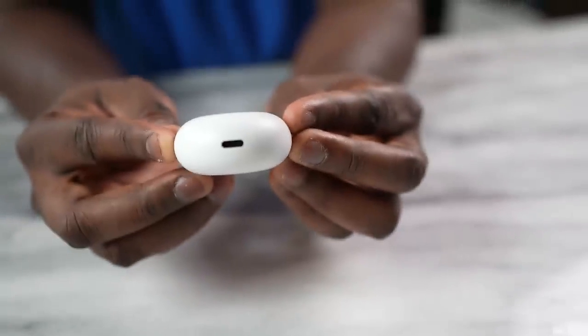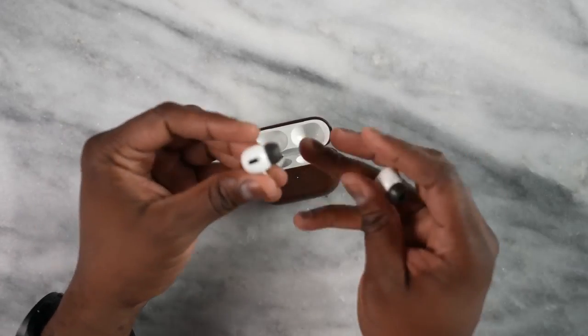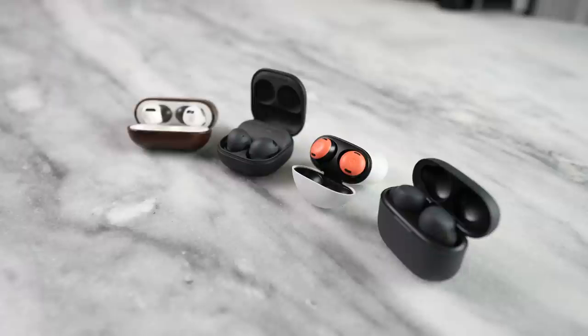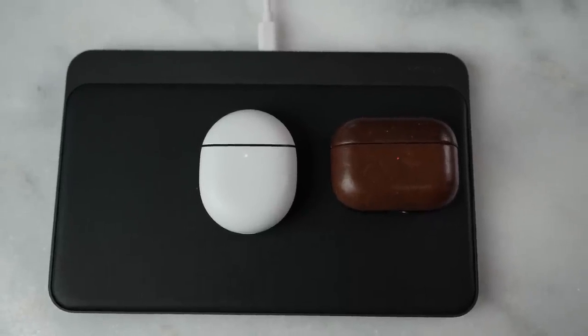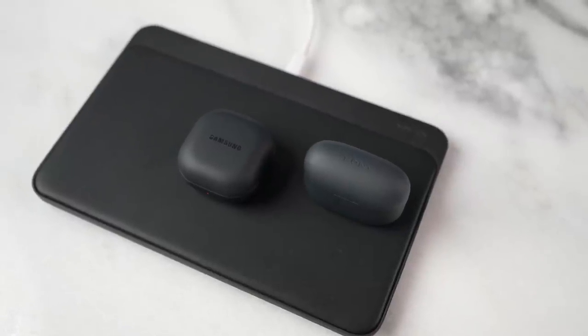Let's look at similarities they all have. They all have some kind of fast charging, with USB Type-C ports on three of them and of course Lightning ports on the AirPods Pro — giving you roughly about 10 minutes of charge for an hour of use. Three of these wireless buds have wireless charging: the Galaxy Buds 2 Pro, the AirPods Pro, and the Pixel Buds Pro. The Sony Link Buds S do not have wireless charging of any kind.